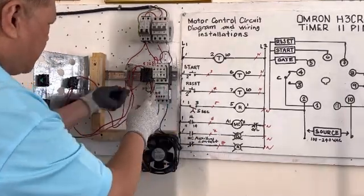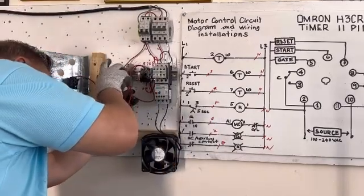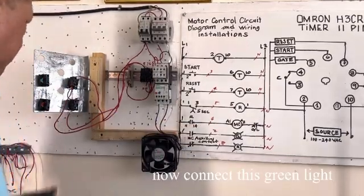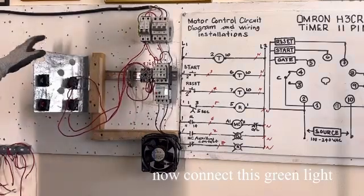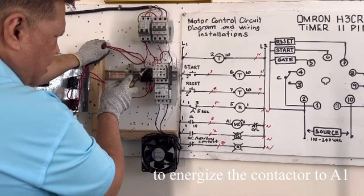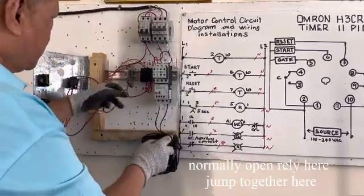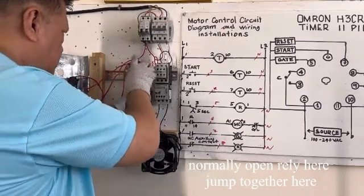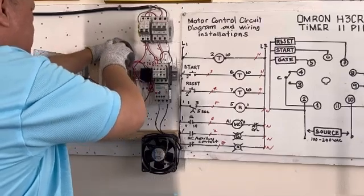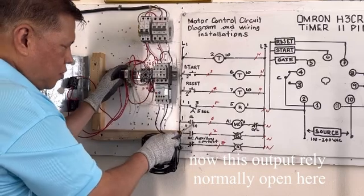This is our relay — wire number 5 goes from timer output terminal 3 to relay terminal 5. Terminal 5 is here on the relay. Going to neutral with white wire — we will connect that later since we are using white wire there, so it's easy to identify.